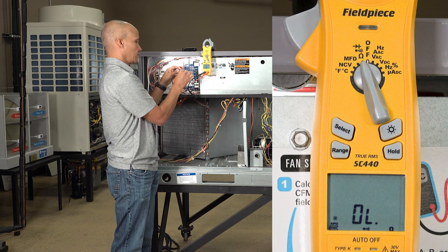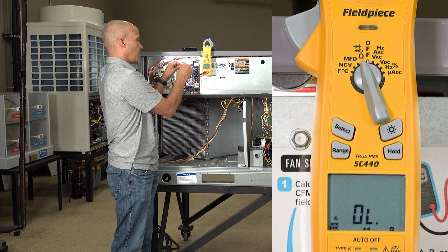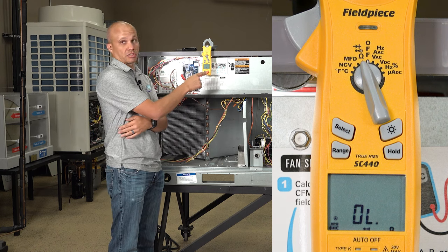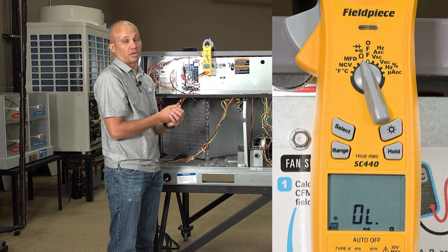Now let's hook it to our wires. I'll put red on red — it doesn't really matter which one you put on which — and I'll put black on the yellow wire. No beeping sound. That means it's not a continuous loop. I'm sending a voltage out on the red wire downstairs and it is not coming back on the yellow. So one of these two wires is not working.